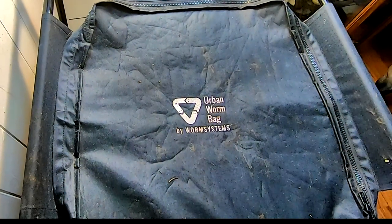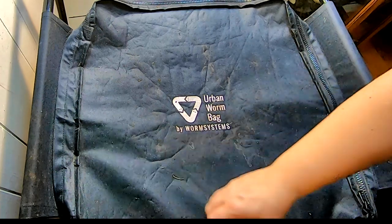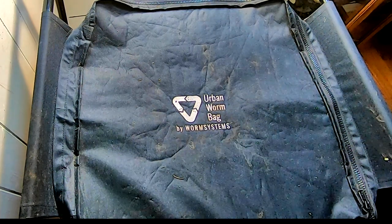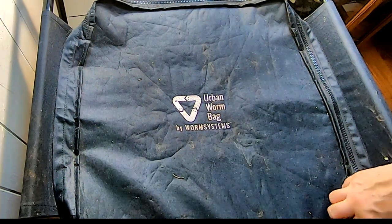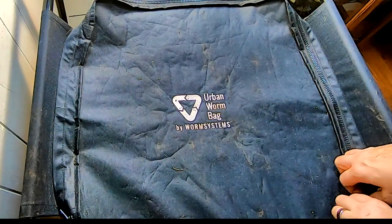Hey guys, it's Ann over at Plant Obsessed. Today is sort of the part two of the harvest of the urban worm bag. This video is going to be on resetting the urban worm bag after it's been harvested.